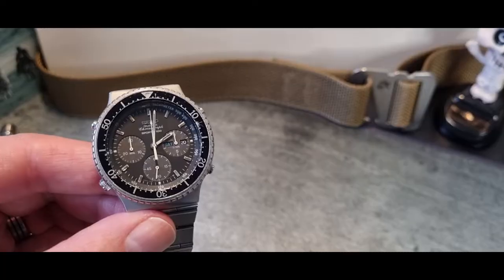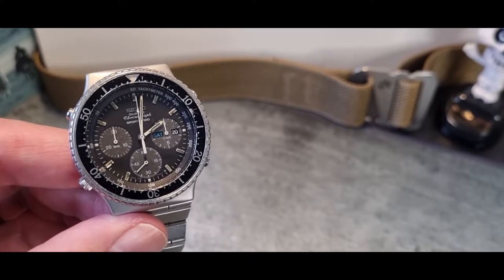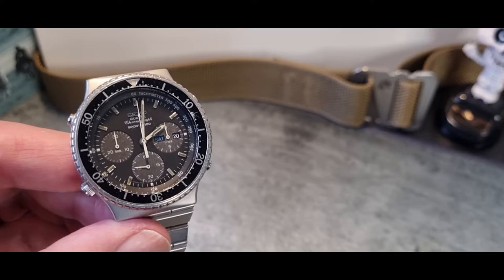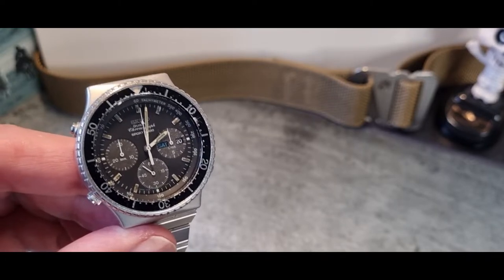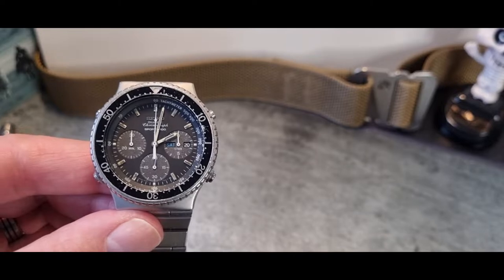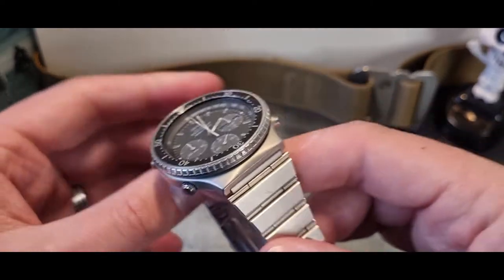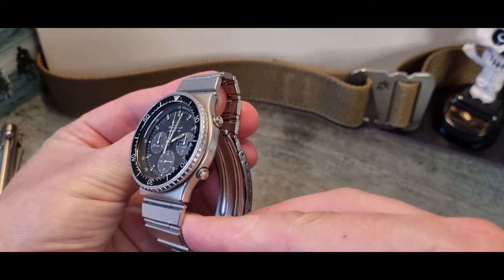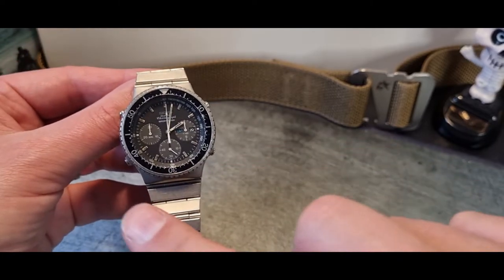Let me pull the camera in a little closer. What we're looking at here is a Seiko Sports 100 Chrono. I'm not an expert in chronographs from that time period, so if you guys know otherwise, please feel free to correct me and drop a comment below. As I say, it's looking much healthier from those original photos and has received a lot of TLC and cleaning.